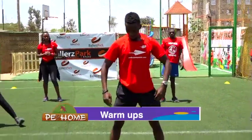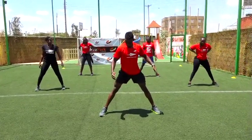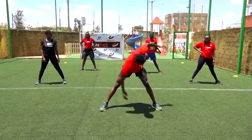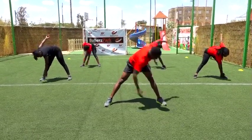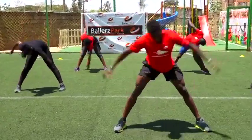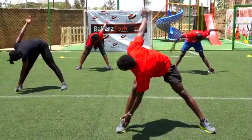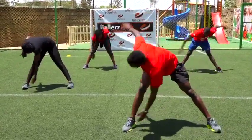Keep your legs still apart. You're going to twist your torso side to side. In three, two, one. Let's go. One, two, three, four, five, six, seven, eight, nine, and ten.